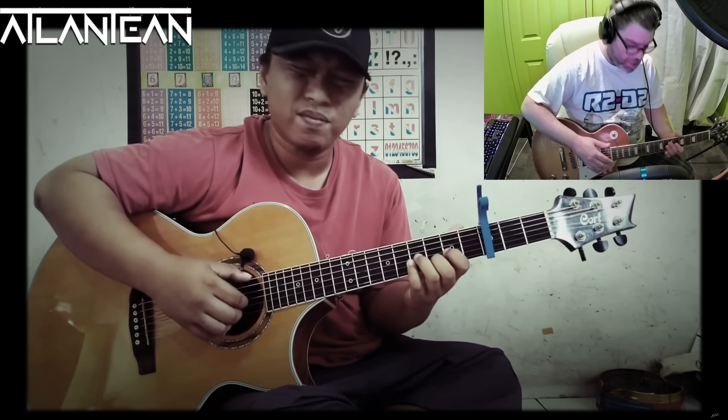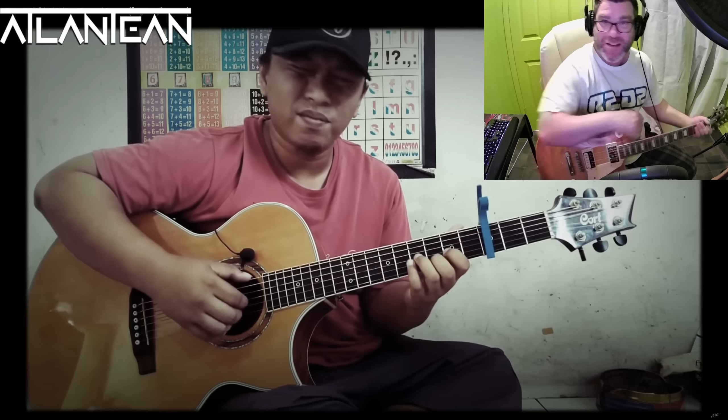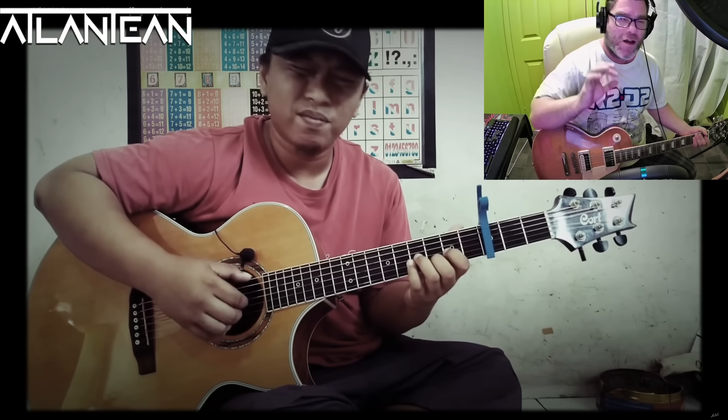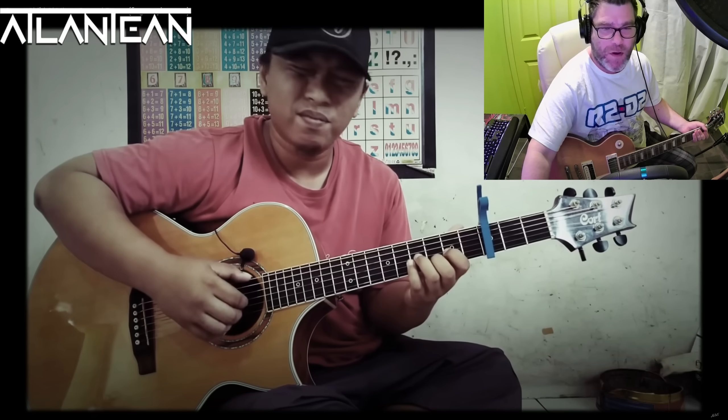I mean, it's all well and good — Steve Void doing all the fast stuff — but this is pure, from the heart, skillful, masterful playing. It's sublime.